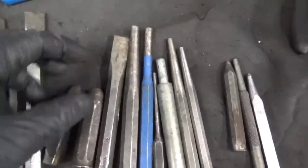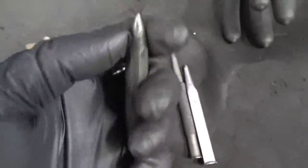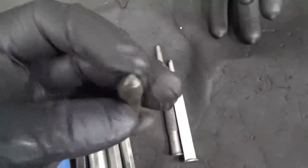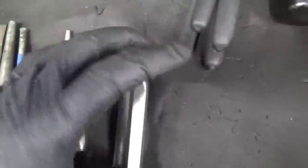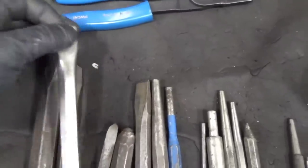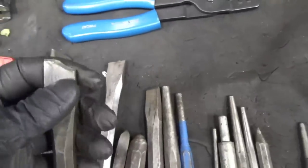Next up, he gave me these chisels, ends and out punch, some real thin punches to start some bolts, and some punches great for center punching. I'll probably just sharpen up the ends and put them to work.